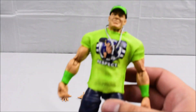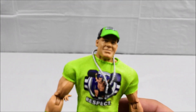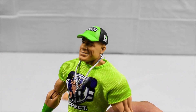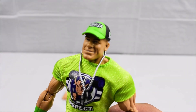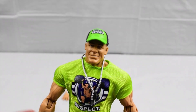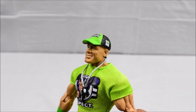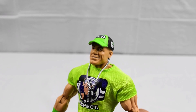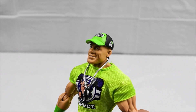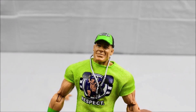Looking at the figure a little closer, let's take a look at his face. So this figure, according to the packaging, has the True Effects feature. This is the new style of head scans that Mattel is now doing with their WWE Elites and even basic figures. I'm really happy with that — it looks pretty spot on, definitely looks like John Cena. I don't have another John Cena figure to compare this to, so I don't know if it looks better than previous ones, but it looks pretty good to me.